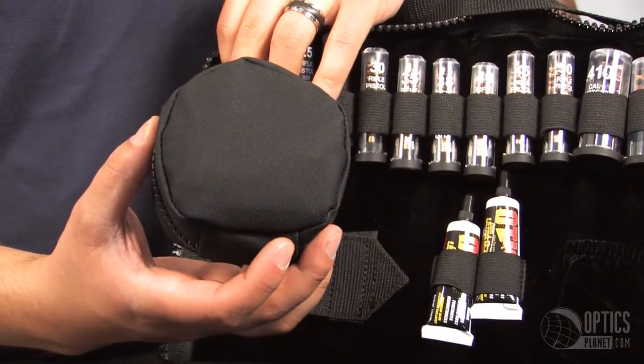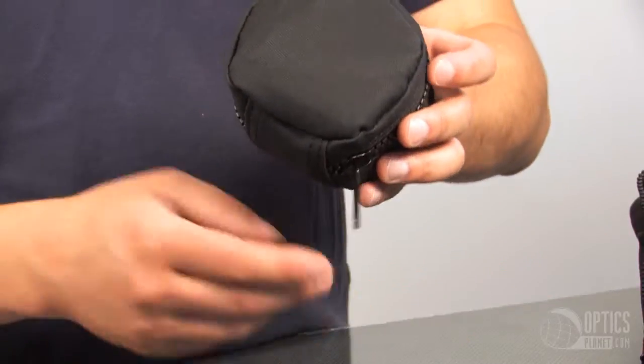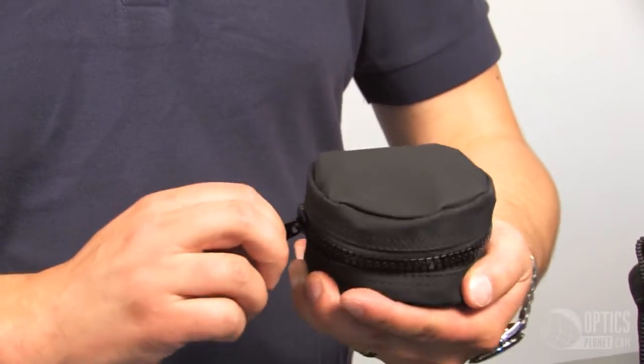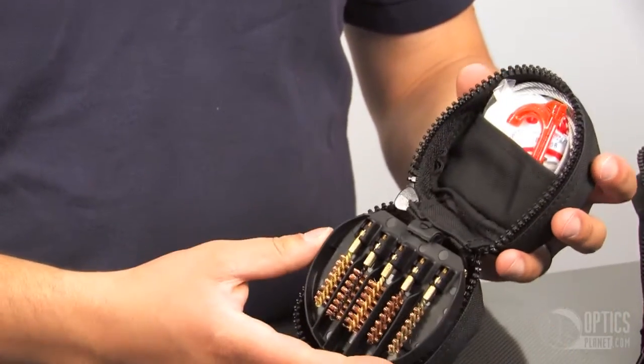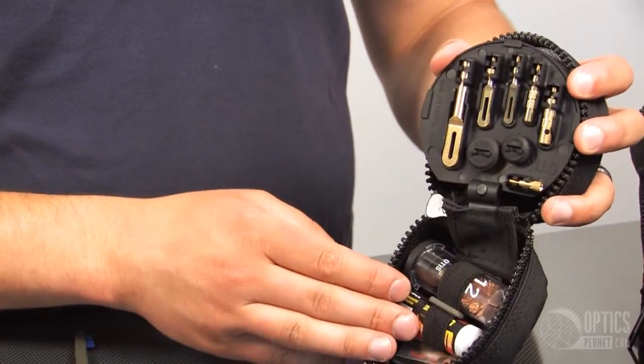One of the things I really like about this particular kit is that it has a sort of to-go kit. If you're going out to the range and you don't need all this stuff, you just grab this smaller kit. It has a condensed version of everything you see here, and you're ready to go.